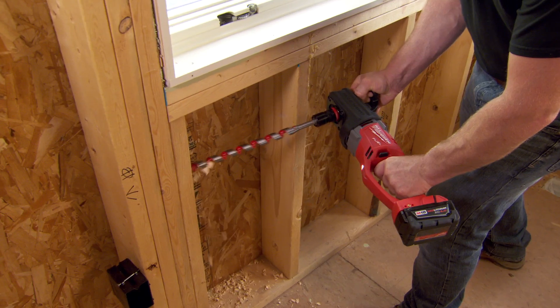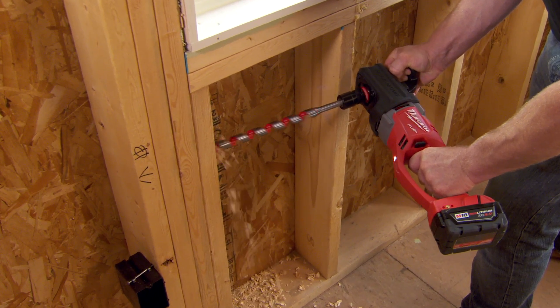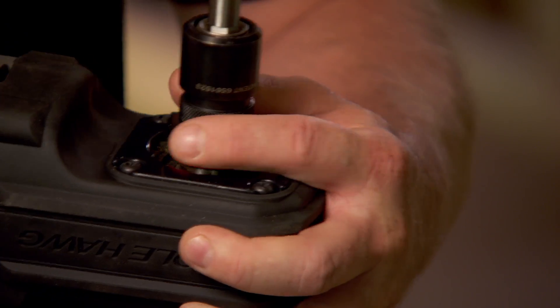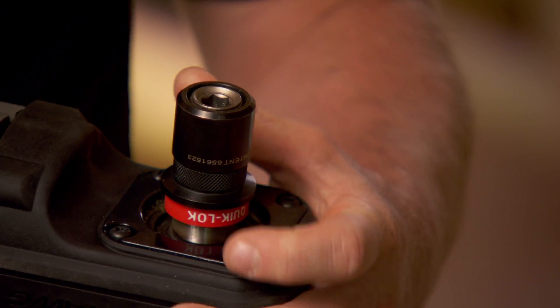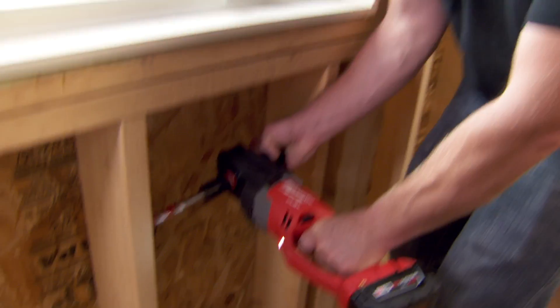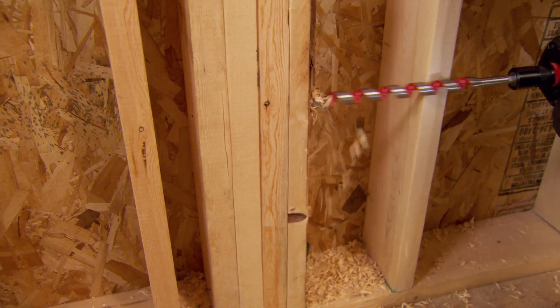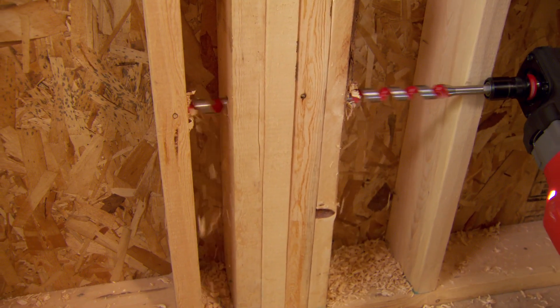Using the FUEL cordless hole hog, it'd be a good 10-20% faster. It's powerful enough to do the same job as a traditional hole hog. It's unbelievable — we're switching between bits all day, from one-inch, two-inch, three-inch bits, and to have that quick release is a huge time savings. It's going to last, it's going to be powerful, and it's going to help you get the job done. There's nothing it can't do that a corded hole hog can do. The power's right there when you need it.